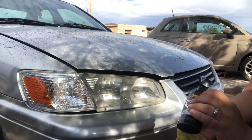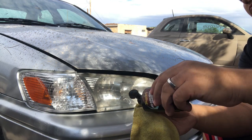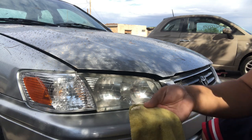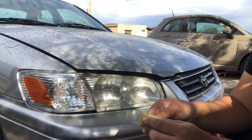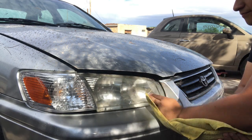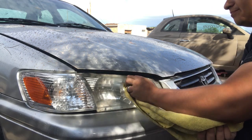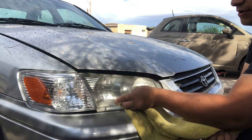The next step is to apply a little bit of the protectant onto a clean microfiber towel — about a quarter-sized amount. It doesn't have to be too much. Rub it a little into the towel first, then make sure you get the whole headlight coated. This helps it last longer than it would without the protectant — this has lasted me about six months before.